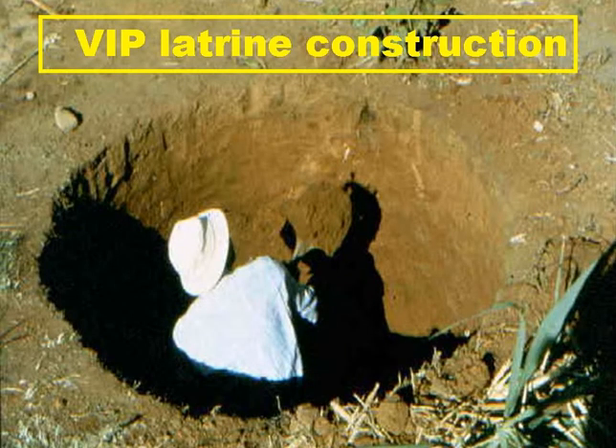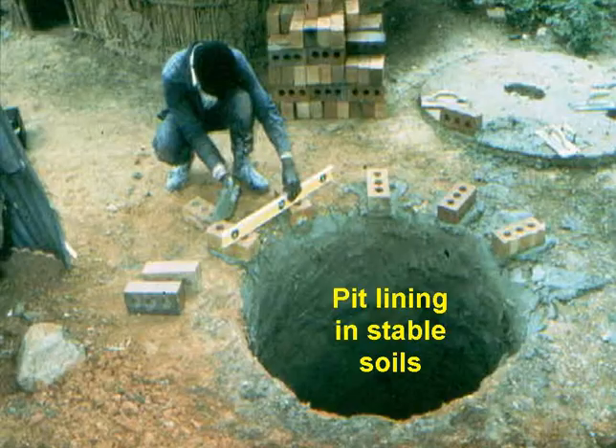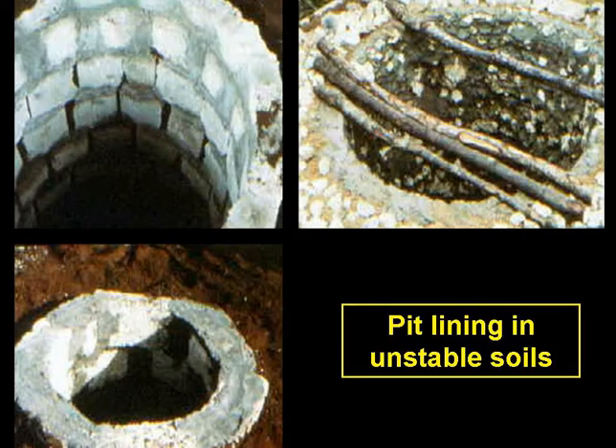This is a sequence of slides showing how a single-pit VIP latrine is constructed. First, the pit is excavated. Pits are usually circular, one to one and a half metres in diameter, and up to about three metres deep. In stable soils — that is to say soils with an undrained shear strength greater than about 20 kN per square metre — the pit's sidewall surface is lined by plastering it with cement mortar. In unstable soils with a lower undrained shear strength, the pit is protected against collapse by lining it with a more substantial material.